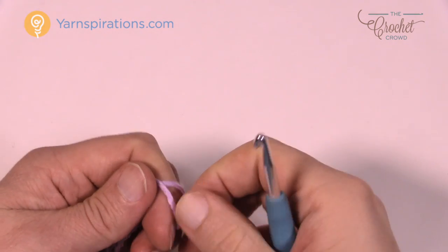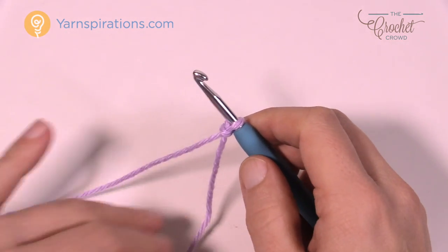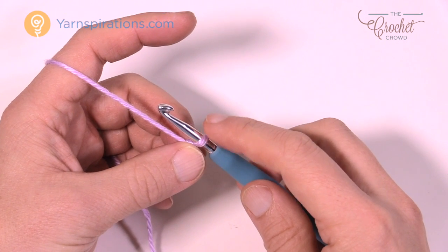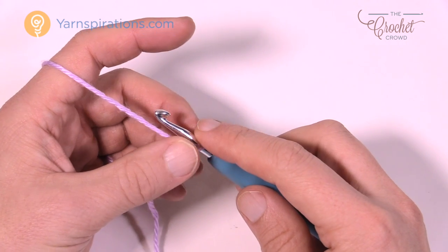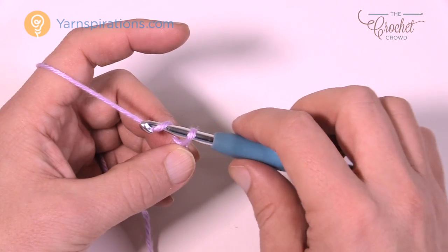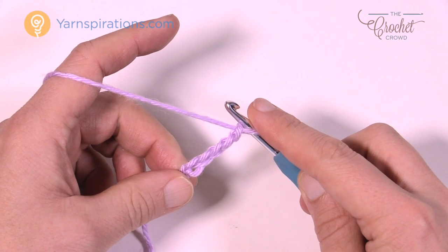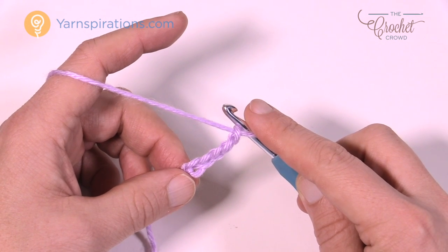For demonstration purposes I'm going to be showing you the size H 5mm hook version. If you're doing the lace version the instructions are still the same — it's just the chain counts that differ at the very beginning. For crochet lace thread you chain 394; for my adapted version it's chaining 200. I'm just going to do a small sample, chaining in sets of fifteen so you can make your own size.